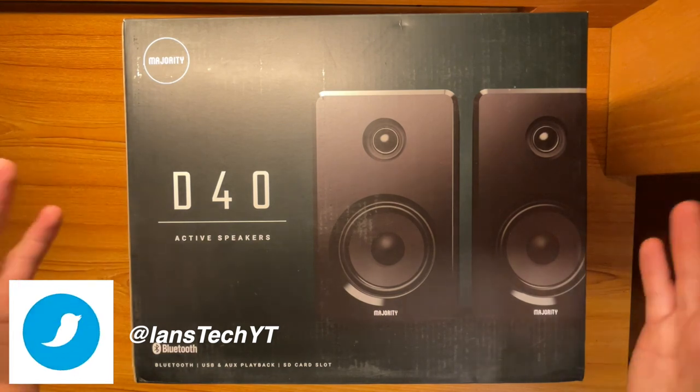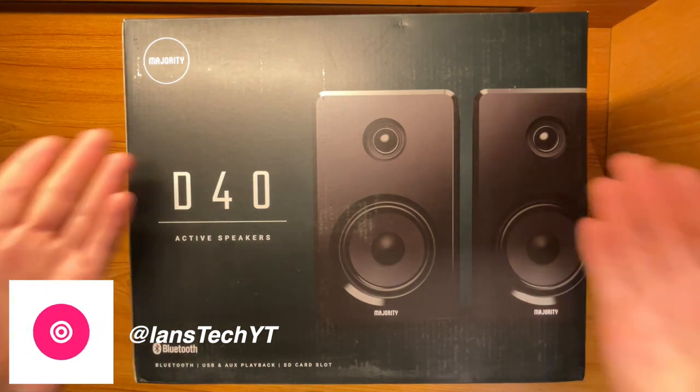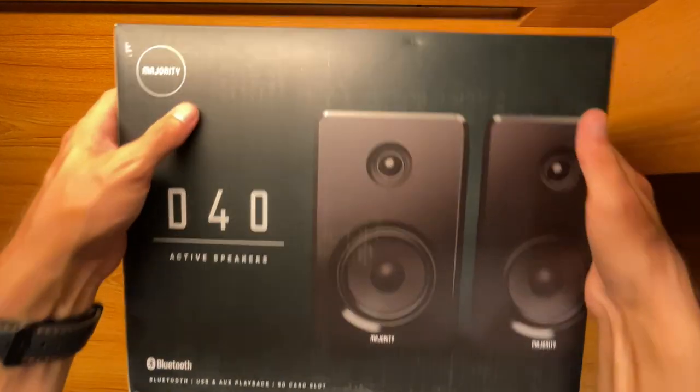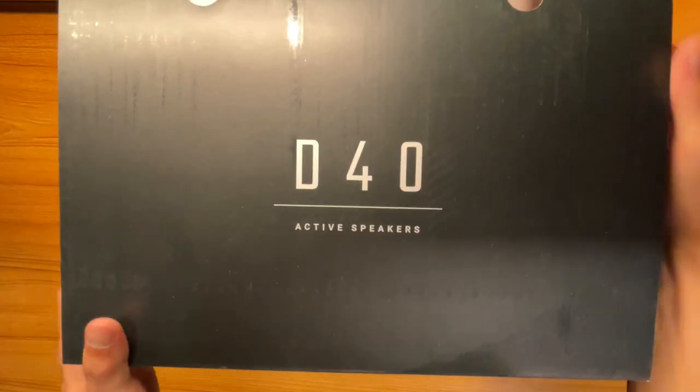Let's take a look at the box real quick, and then we'll go ahead and unbox it. On the side of the box you can see the D40 branding, and there's a picture of the speakers — they look really nice. On the top it just says D40 Active Speakers.